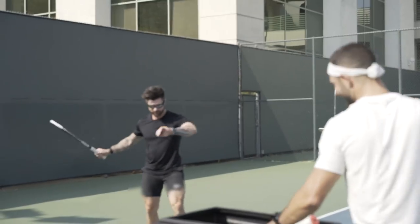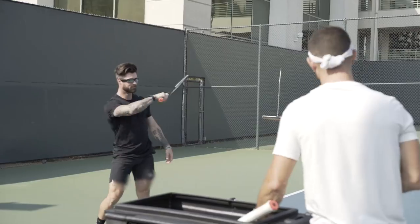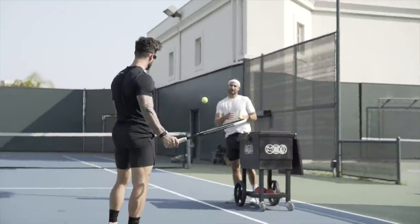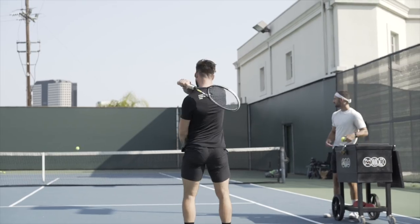All right, ready to go. Now we're going to do some hand feeding. Hand feeding is great because I can see if there's anything specific we need to work on technique-wise — it's easier to see when I'm right there versus on the other side of the court. It's also a good warm-up: gets his feet moving and it's a little bit slower than coming off my racket.